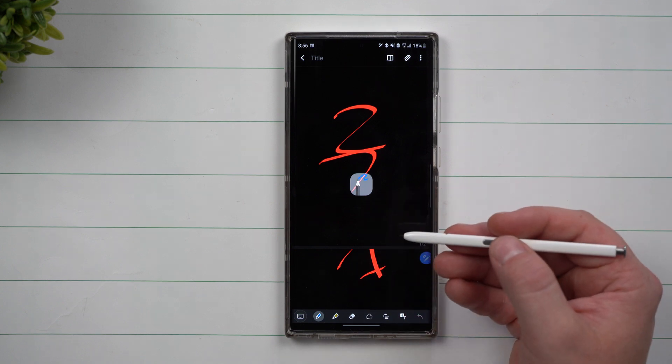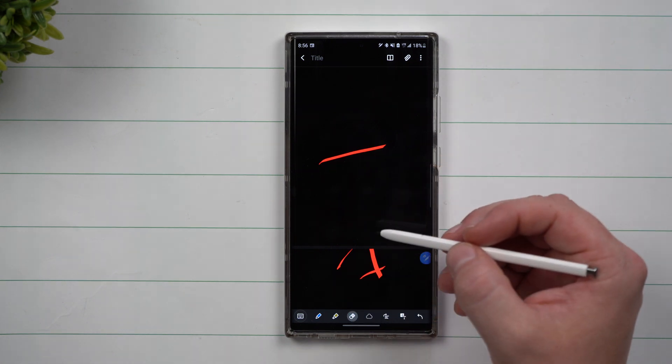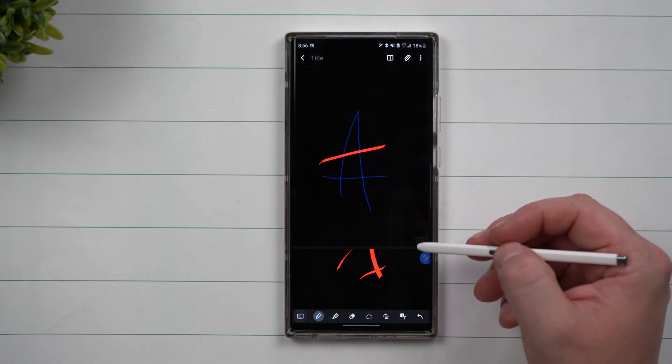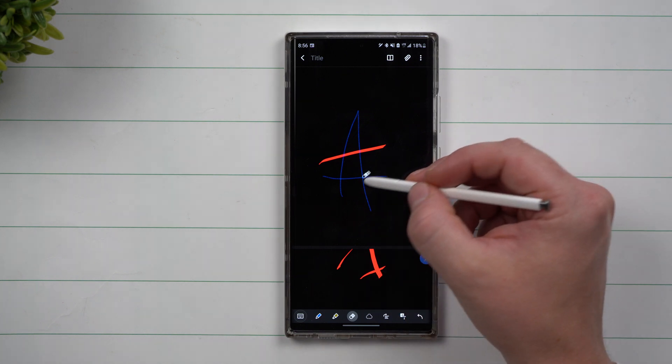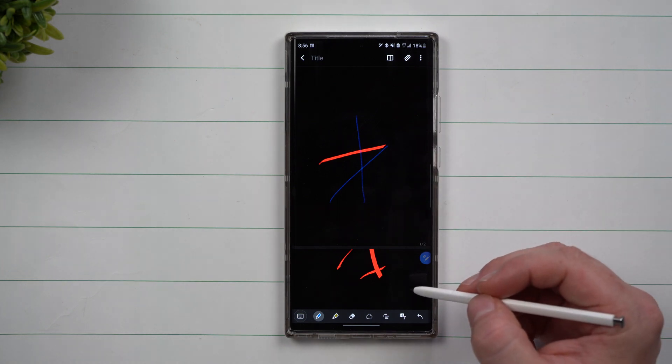This next hidden feature lets you use the eraser without tapping the eraser icon. After adding some lines, just give a double press on the S Pen button and it moves right over into eraser mode. Give it another double press and you're right back to creating your notes.